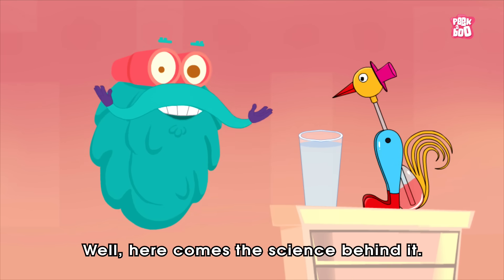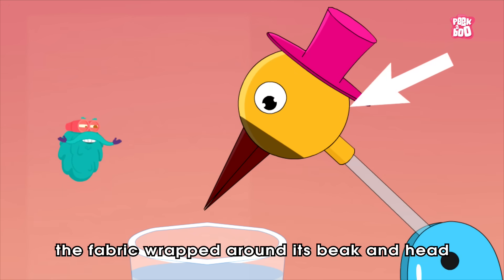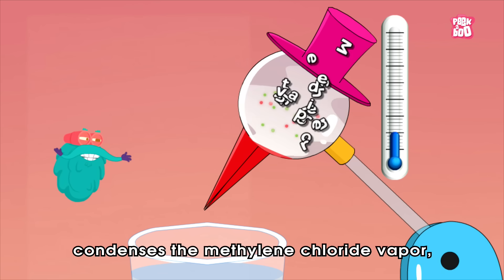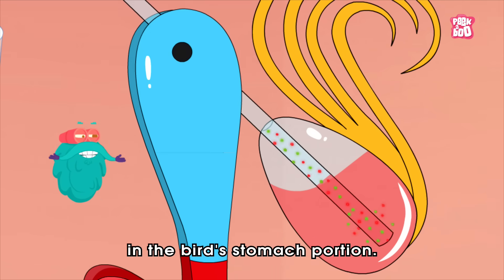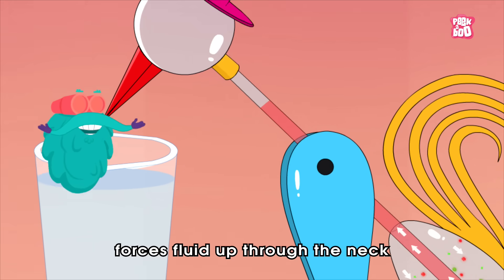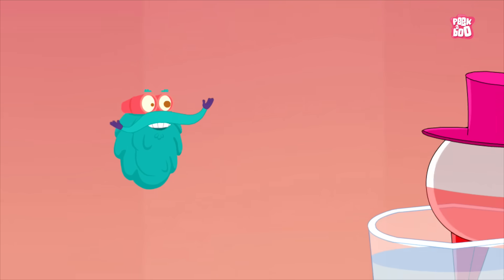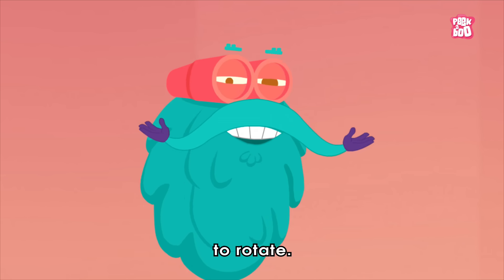Well, here comes the science behind it. You see, when the bird tips forward, the fabric wrapped around its beak and head absorbs water, which eventually evaporates and cools the head. The temperature decrease in the head condenses the methylene chloride vapor, decreasing the vapor pressure in the head relative to the vapor pressure in the bird's stomach portion. The greater vapor pressure in the lower part forces fluid up through the neck and into the head, which makes the upper portion of the bird heavy and pushes the head of the bird downwards. This happens due to a sudden change in the mass or weight, causing the bird to rotate.